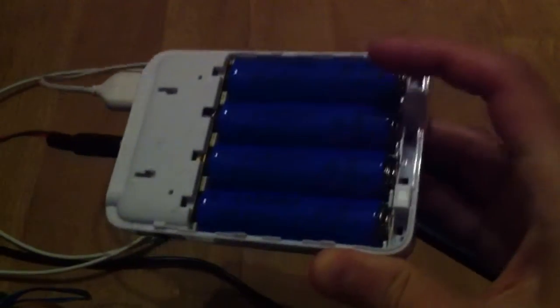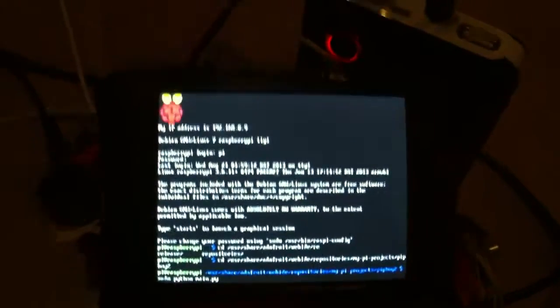This battery pack here should run for about two or three hours, maybe, depending on how many things I have attached to it at the time. It's got four 18650 lithium-ion batteries. The reason I got this particular one is because as well as having two USB sockets, it's got a barrel jack that can be set to 9 volts, 12 volts, or 5 volts. I need that to power the Adafruit 3.5 inch TFT screen, which is a pain to get running because it requires at least six volts.